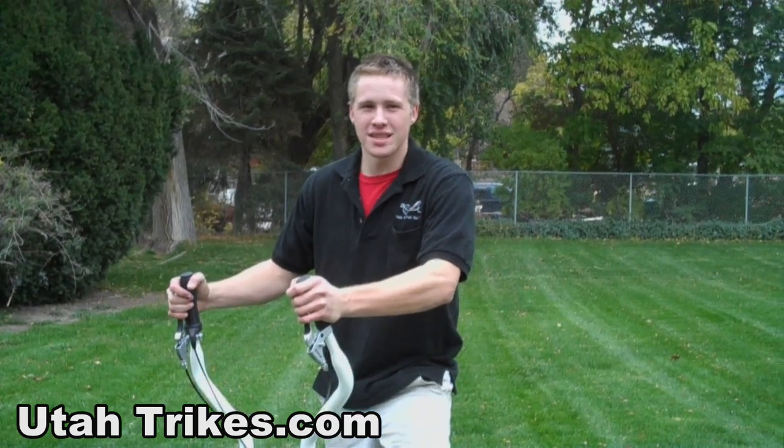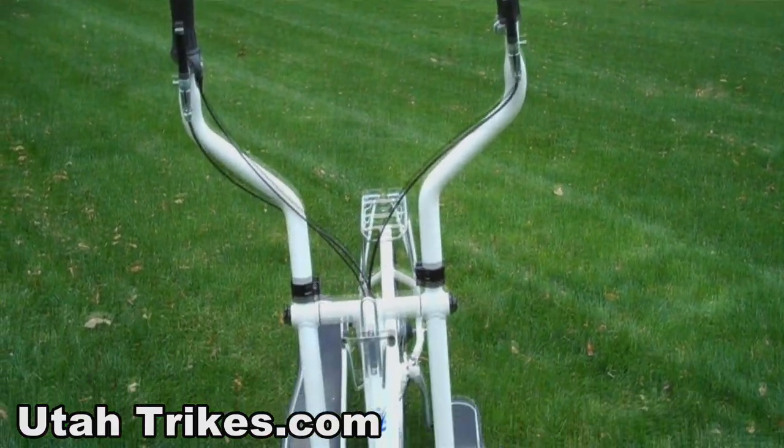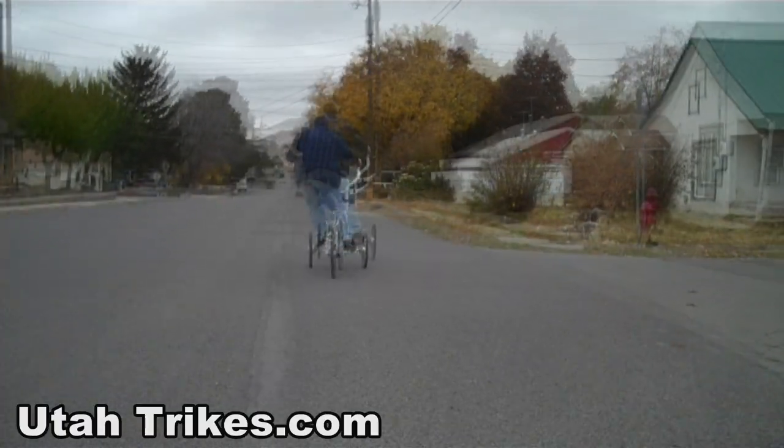Hi, I'm Matt from Utah Trikes, and today we're going to talk about the Street Strider ETS. The Street Strider is our newest model here at Utah Trikes. The cool thing about the Street Striders is, to turn, you actually lean the entire trike.